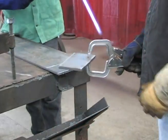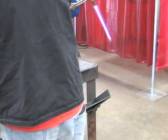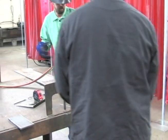At the completion of the cut, the fire watch will put the metal off to the side and get the plate ready for the next cut.